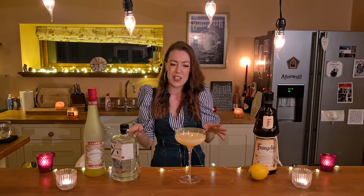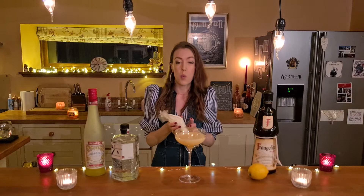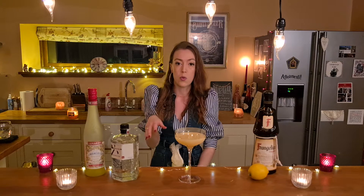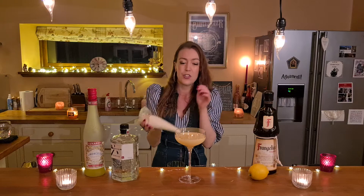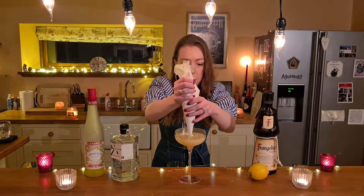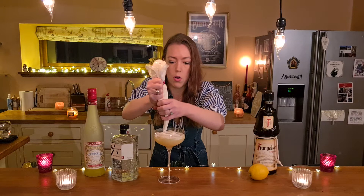Now comes the fun part. The garnish for this is going to be the meringue — the meringue part of the cocktail. What I've done is already made some meringue. It's just one egg white and 70 grams of sugar. You whisk the egg white until it forms soft peaks, then add in the sugar a spoonful at a time until harder peaks form. I've popped it in a piping bag so it's easier to put on top of the cocktail, but you can just spoon it on. I'm just going to plop it on. It doesn't need to be fancy at all — just enough to cover the top of the drink. So you see — it's a drink and a dessert. Definitely.